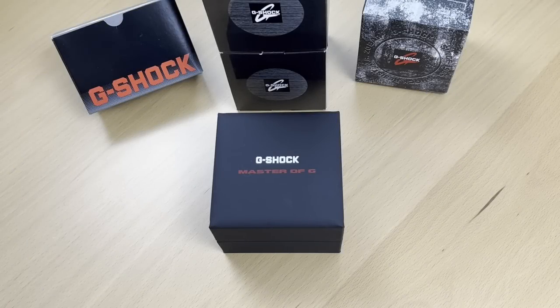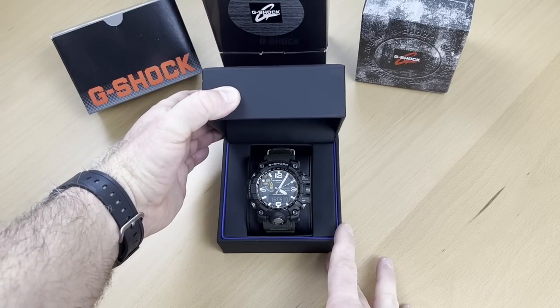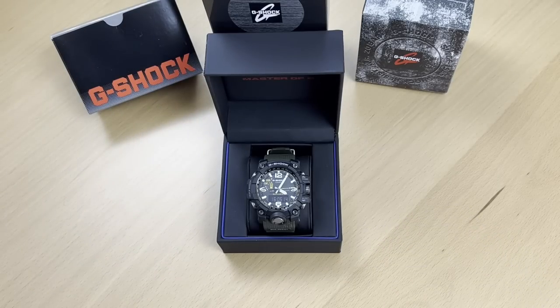I figure you already seen the thumbnail, but let's see it live. Without further ado, here it is. This is a G-Shock Mudmaster, Master of G, the GWG-1000.